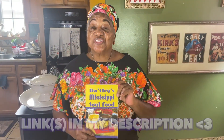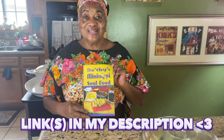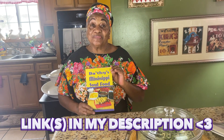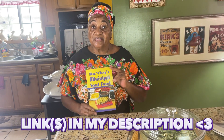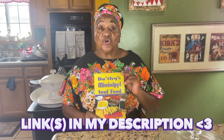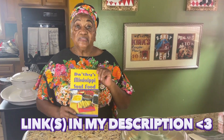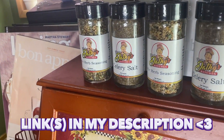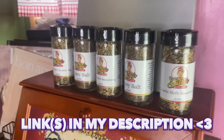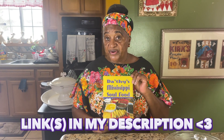Remember, I have a cookbook: Dorothy's Mississippi Soul Food. If you order one, go to my website — Grandma Dathy's Kitchen. You can order any of the products I have available from my website. I will autograph it and send it back to you by return mail.